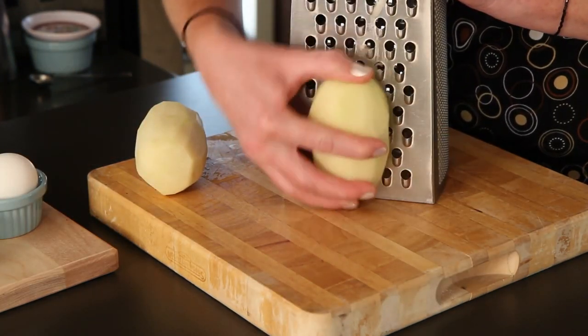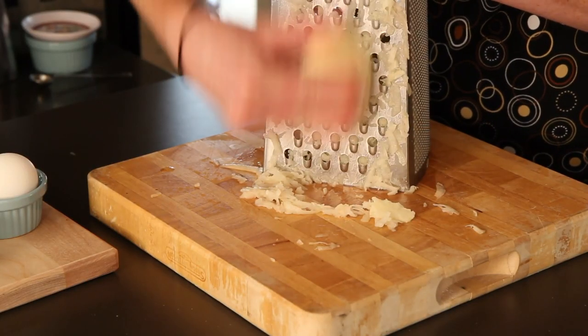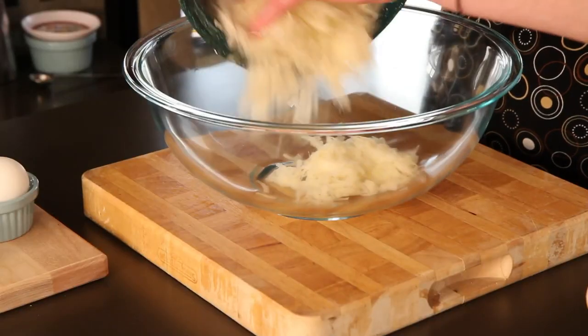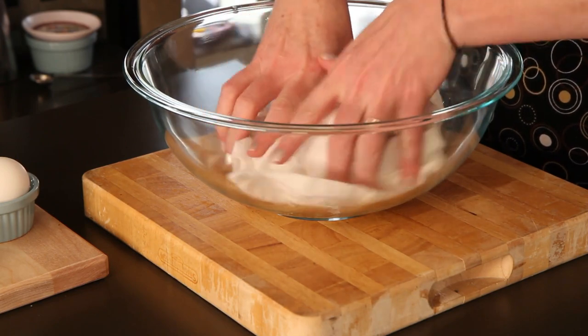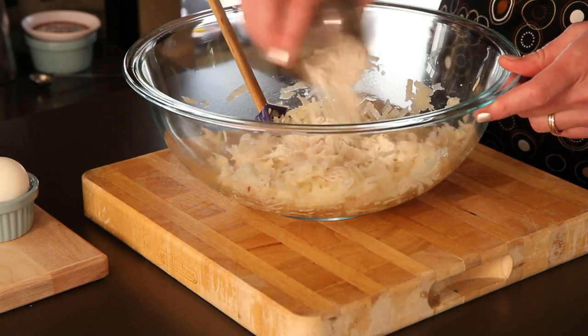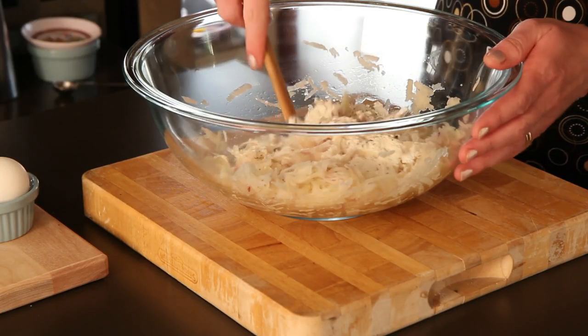I'm using a box grater to shred my Idaho russets. I've already peeled and cleaned them. Feel the burn! This is what our shredded potato looks like. Give the shredded potato a rinse and squeeze out as much water as you can — you can take some cheesecloth, a dishcloth, or good quality paper towels so you don't end up with paper in your potatoes. To the potato, add shredded onion. I've used a little red onion because it's purdy. Here's some flour, baking powder, a few cracks of pepper, and a little bit of salt.